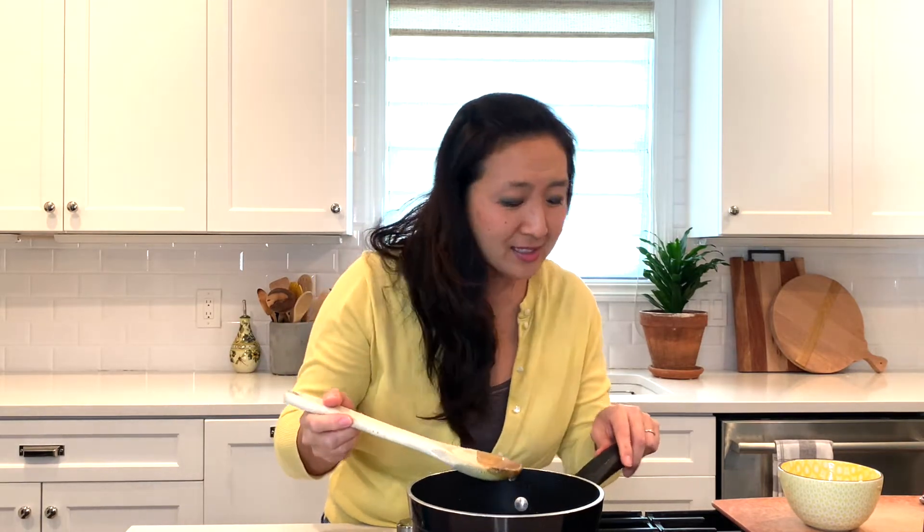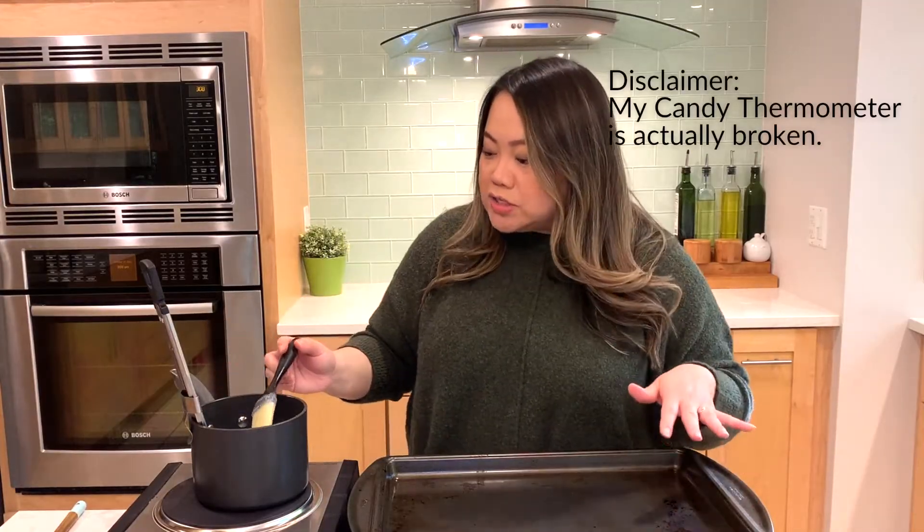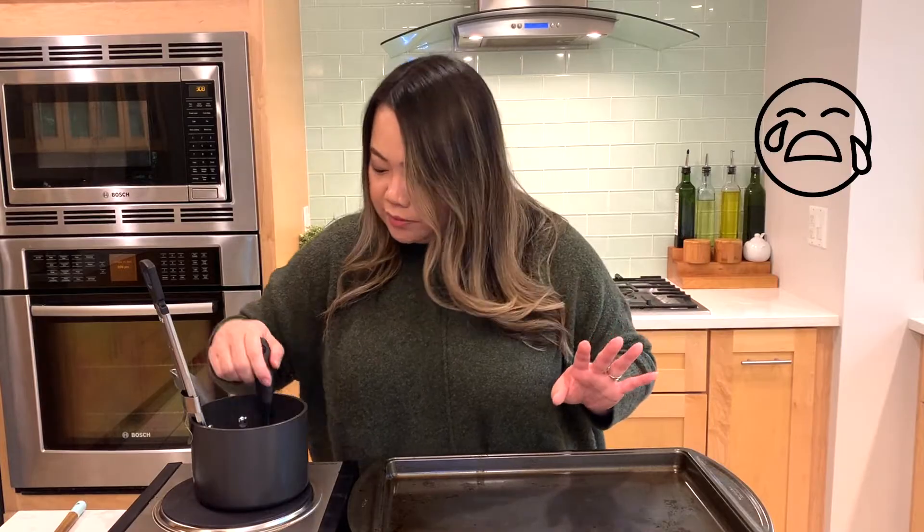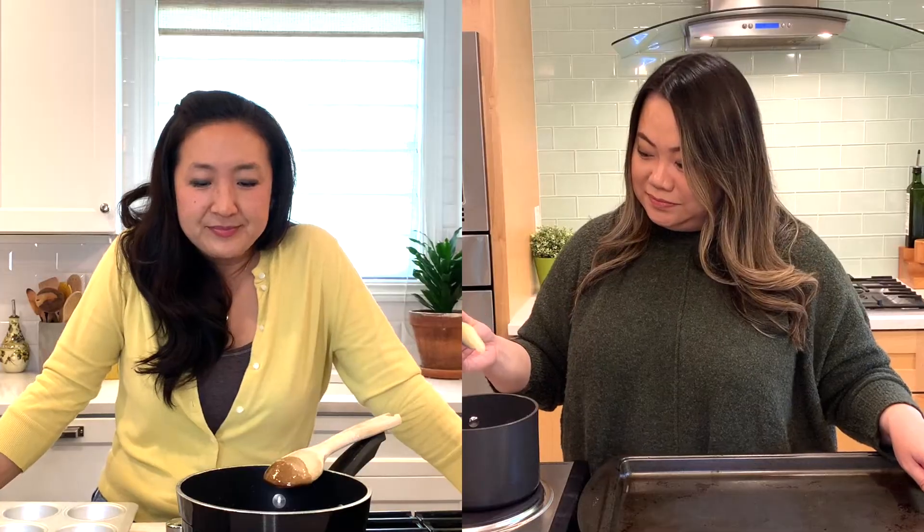I'm already nervous because I don't have a thermometer. Whenever we bake anything, I just feel like mine doesn't come out quite right. But I want to try. I guess we have to wait for it to get to the temperature — it's only at 220 degrees and we're supposed to take it off at 300. I don't think mine's going to work out.